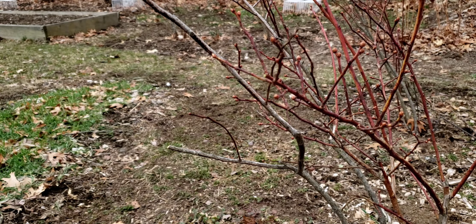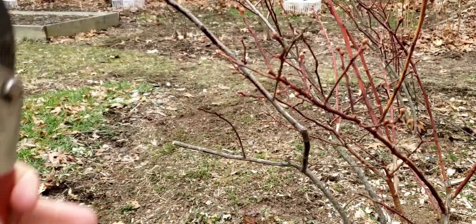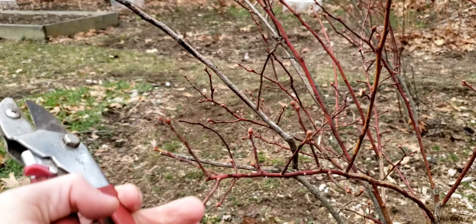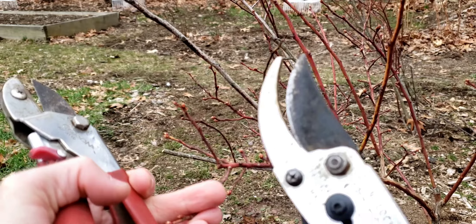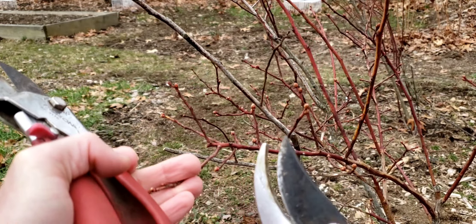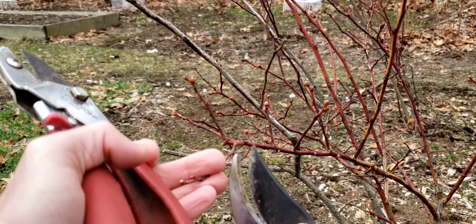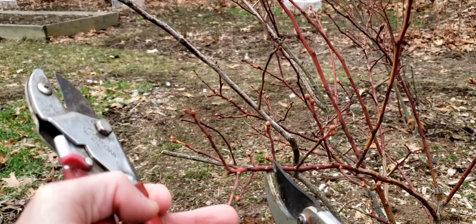Which is better depends on the type of wood you're cutting. For example, this right here is green live wood — you can see the stems are red. For live wood, it's best to use the bypass pruner because the wood is flexible and you need something to go all the way through and past in order to break off the stem properly. Like so.